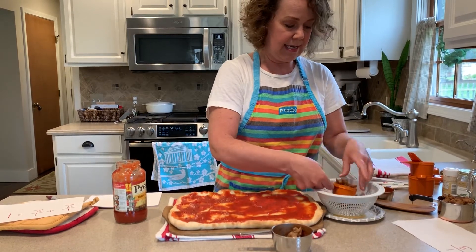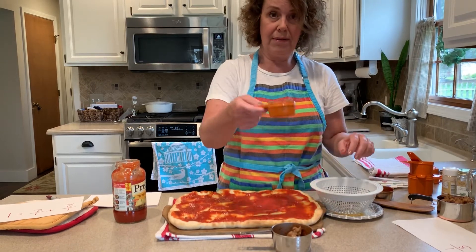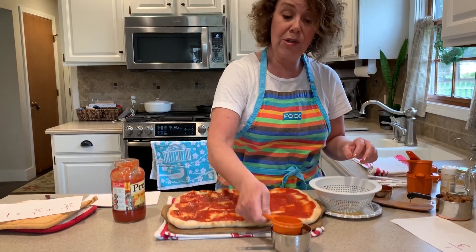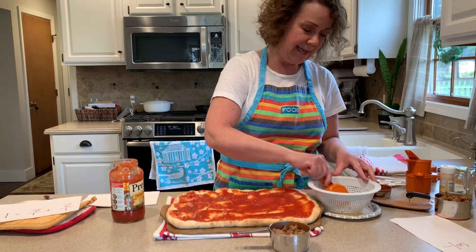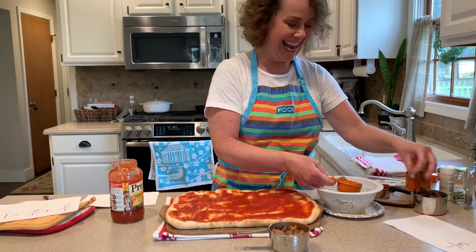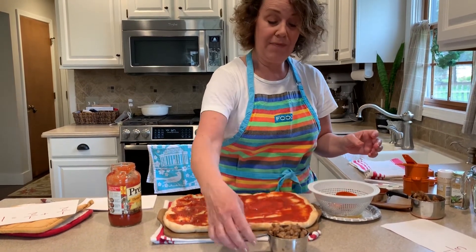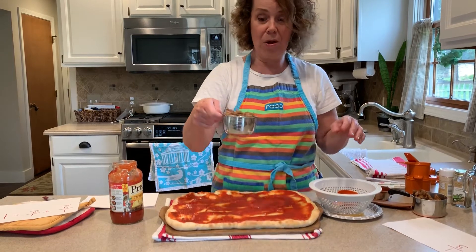I actually have one cup measured up — I'm going to put that to the side. This is one third. I'm going to pour it in that one cup. This is another third — so that's one third, and now in here is two thirds. And now in here is three thirds, which is one whole cup.